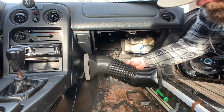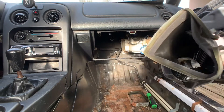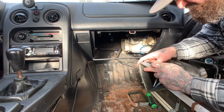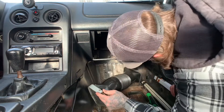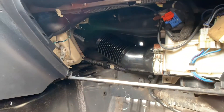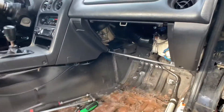Now you can see the tube's gonna sit down like that. It uses the stock clamps — our part is just gonna be getting it up in there. Now that we got our air duct installed and the evaporator core out, we can go ahead and put our dash back in.